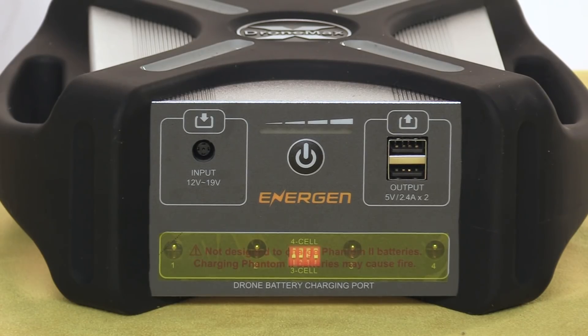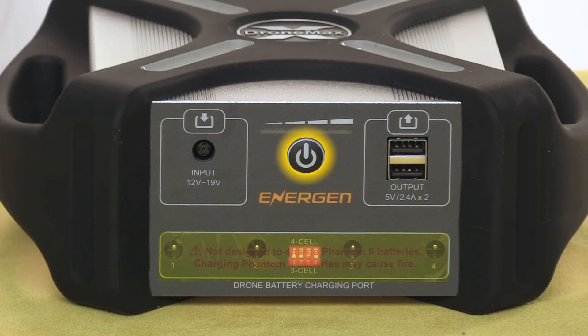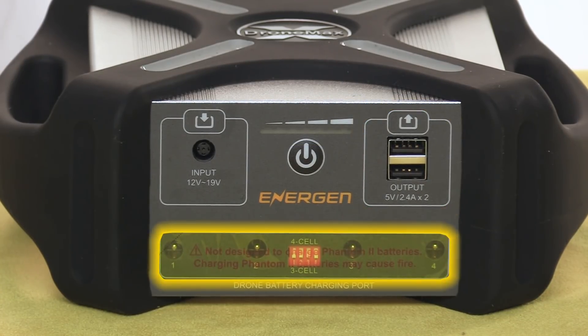All the action is right up front. We've got a 12 to 19-volt input for charging the A40 itself, the power button, a battery level indicator, two high-performance USB charge ports, and four ports for charging your drone batteries.